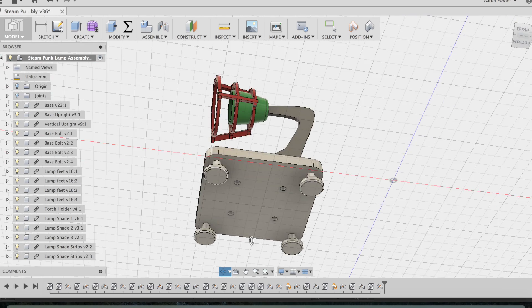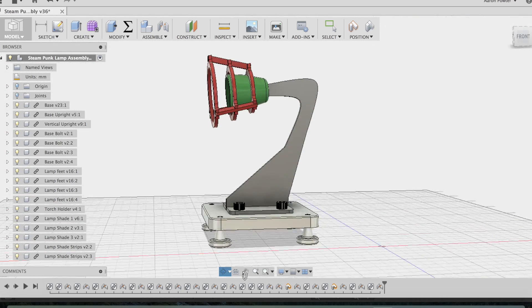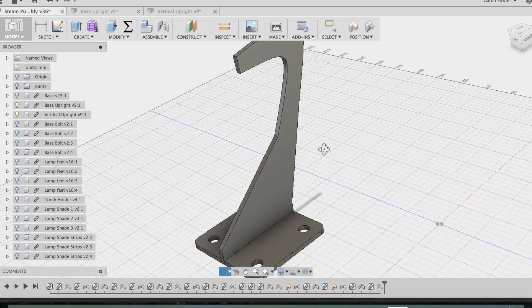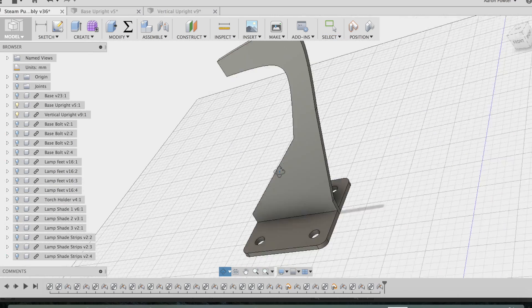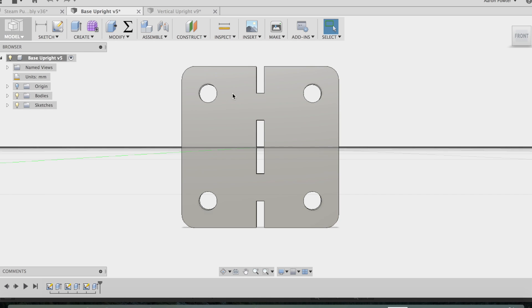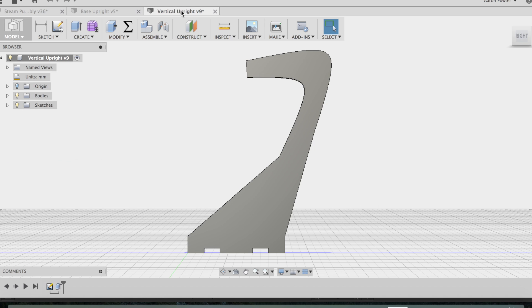I've completed the base and upright of this little steampunk lamp, and what I need to do now is obtain the DXF file so I can take it into the plasma cam and cut the parts out. To do that you'll need to view onto the face that you need and export your DXF - you can see the faces here. Alrighty, let's take it into the plasma cam software, burn some arcs and create some sparks.